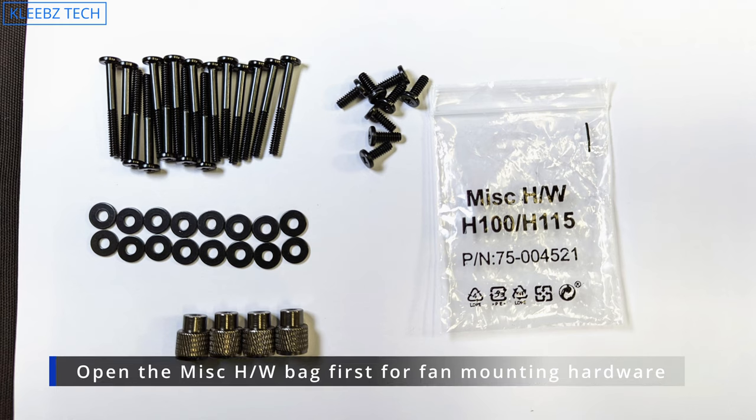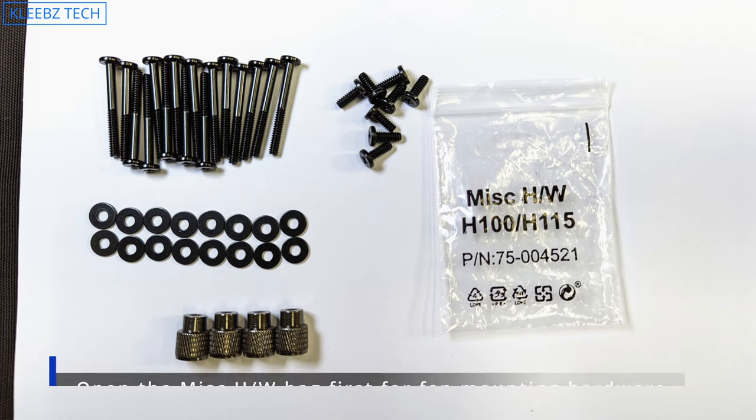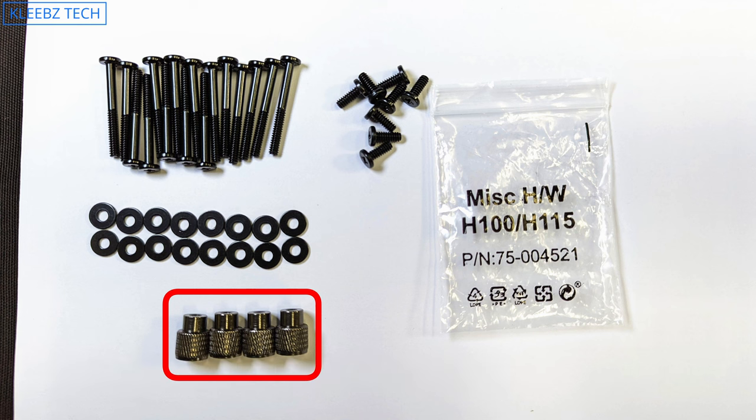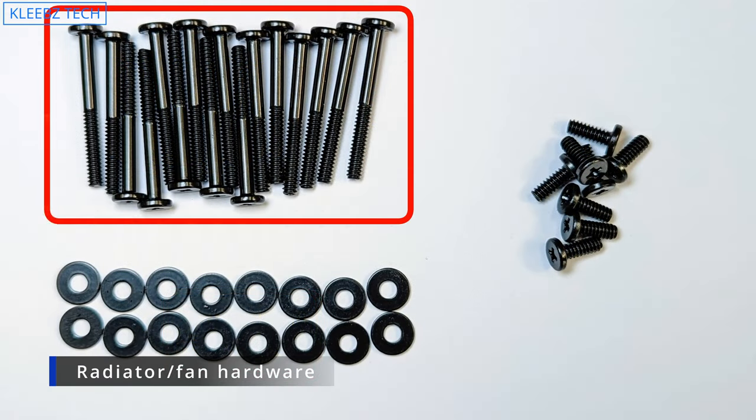First thing we're going to do is pull out the miscellaneous hardware. You're going to have four thumb screws that we're going to use to install the pump — we'll put those aside for now and use them later. Once you've got that done, you're going to be left with the hardware to install your radiator and your fans.